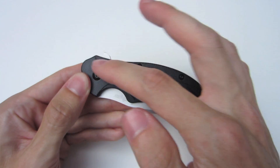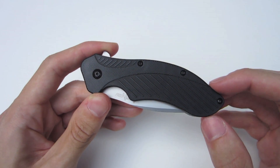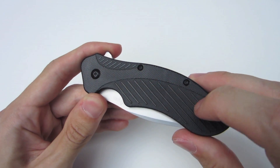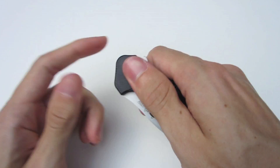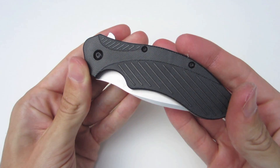To start off with, we're going to take a look at the outside of the handle scales on the Kershaw Clash. The handle scales are made out of a glass-filled nylon, very similar to FRN. If you look at the handle scales, you can see it has a rib texture to it. It doesn't give it too much grip, but it allows you to have some type of surface to secure it in your hand when you're using it.